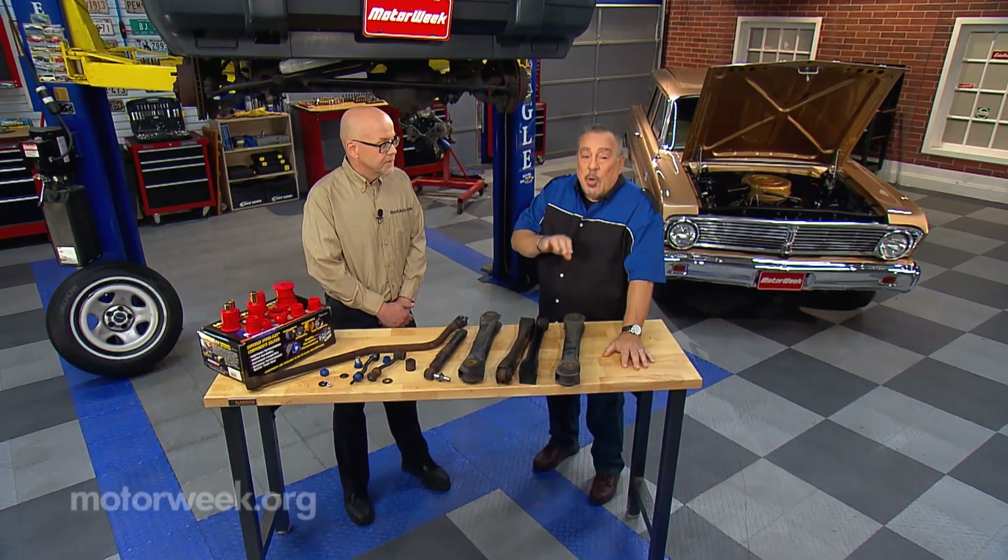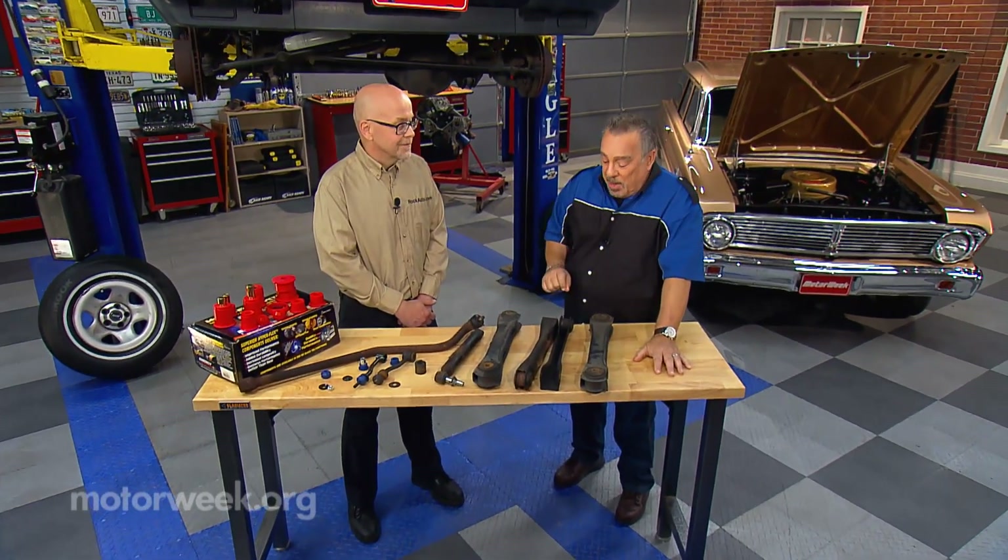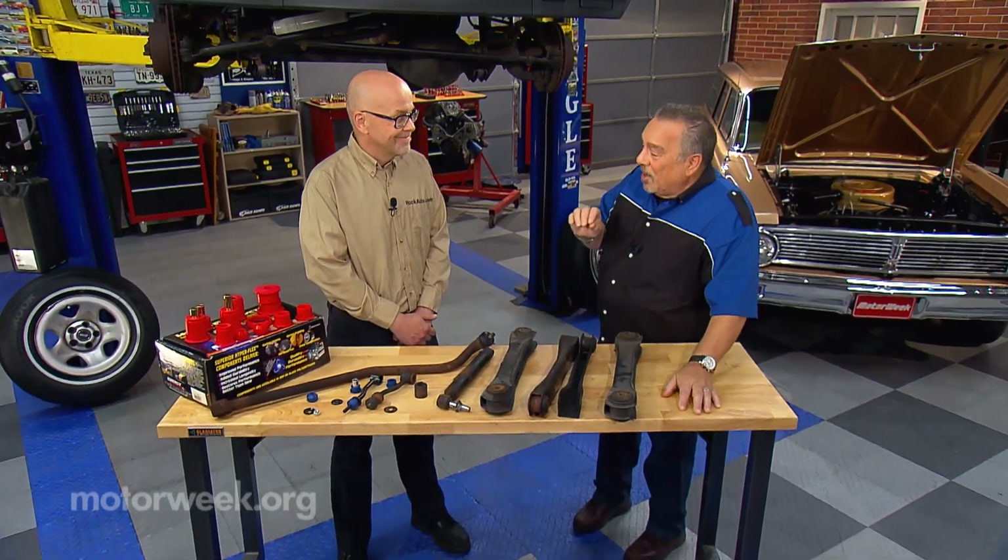As cars have evolved, so have the parts that we use to repair them. And who better to get good information from than Tom Taylor from Rock Auto. Tom, welcome back to Goss' Garage. Thanks Pat, it's good to be back.